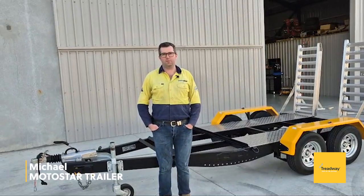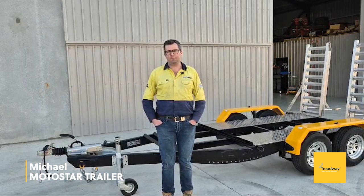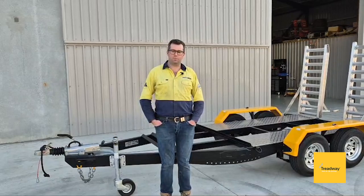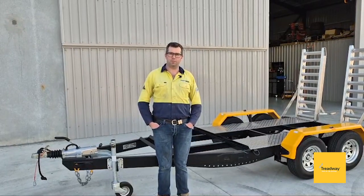The main drawcard for us was the quality of the system — it's got a cast coupling, and then everything right down through the system is finished nicely, coated, right down to the fish plates for the axles and U-bolts. They're even galvanised, which often they're raw.